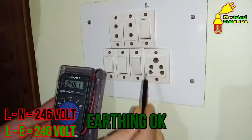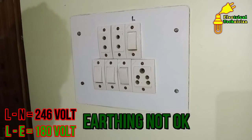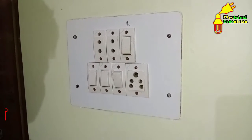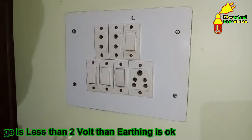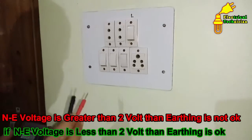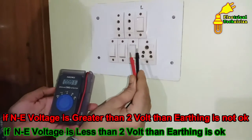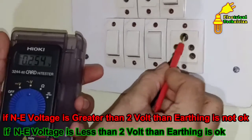Now suppose instead of 246 volts you are getting 150 or 200 volts or below 200 volts — maybe 180 volts — this means there is some problem with the earthing in your home. Also, always remember that between neutral and earthing we must always get a voltage less than 2 volts. If it is not below 2 volts, there may be a problem with the neutral or with the earthing. Let us see practically — I am connecting one probe with neutral and the other probe with earthing.